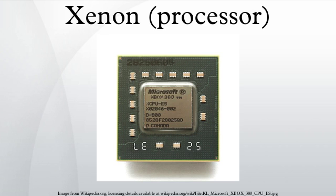Specifications: 90 nm process, with a 65 nm process upgrade in 2007, and 45 nm process since the Xbox 360 S model. 165 million transistors. Three symmetrical cores, each two-way SMT capable and clocked at 3.2 GHz. 2× VMX-128 with dedicated register file for each core, one for each thread.